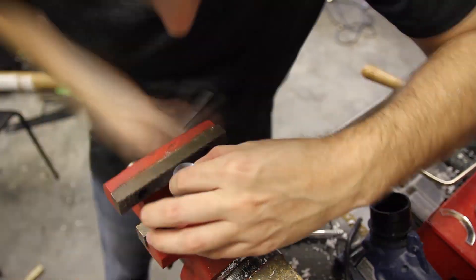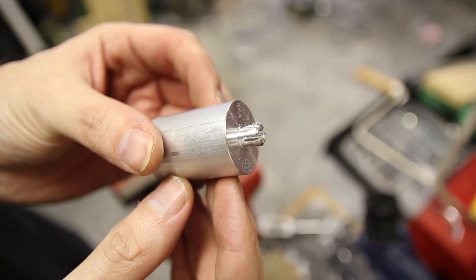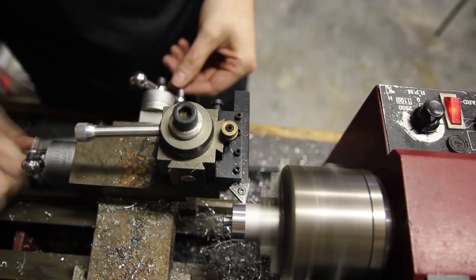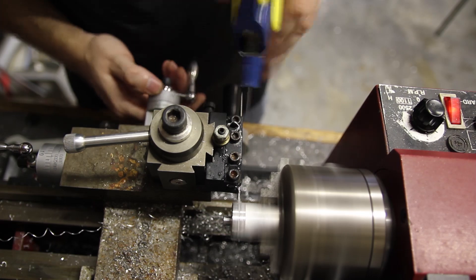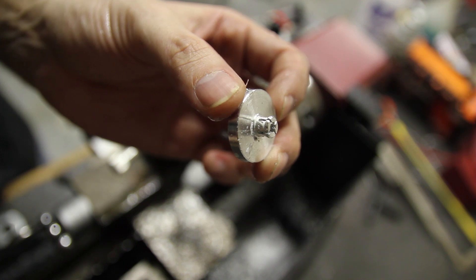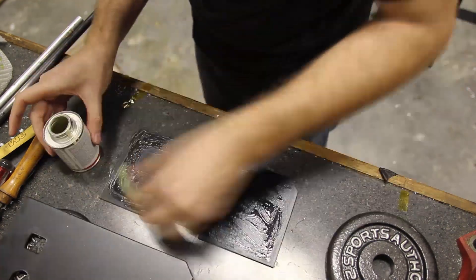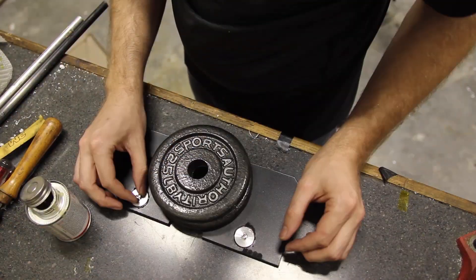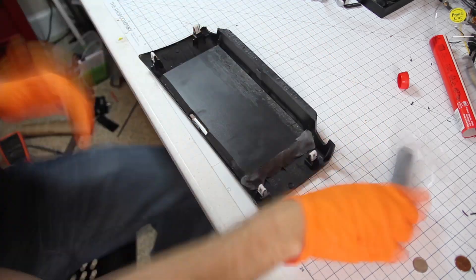I should probably explain what I'm machining here. Samsung tablets have these little buttons in the back that they use to mount accessories like keyboards. So I'm going to make my own little buttons and mount the tablet with those. That way it's removable if I ever want to use it as a tablet again.